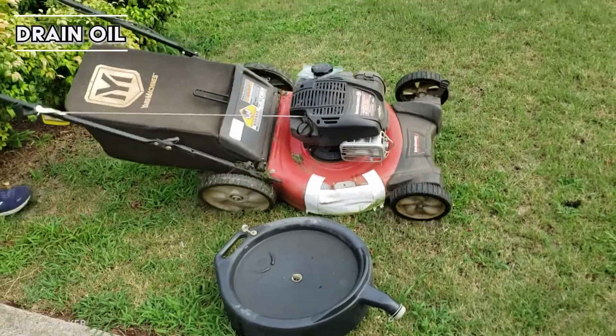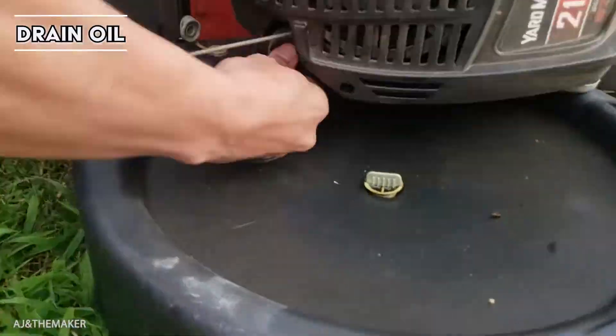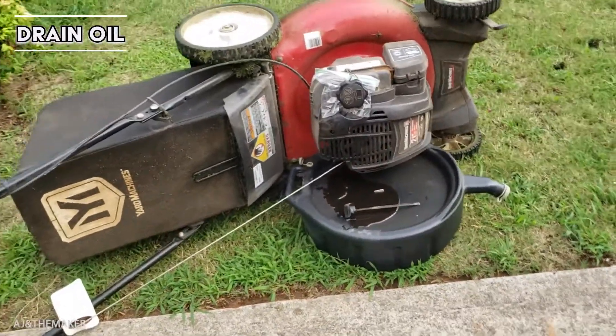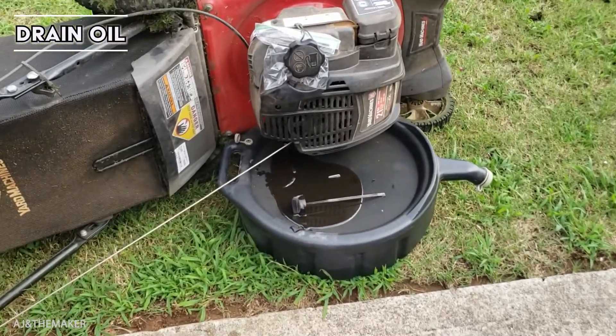First thing we're going to do is remove the oil. I used a Ziploc bag between my gas cap and my gas tank so the gas cannot come out.